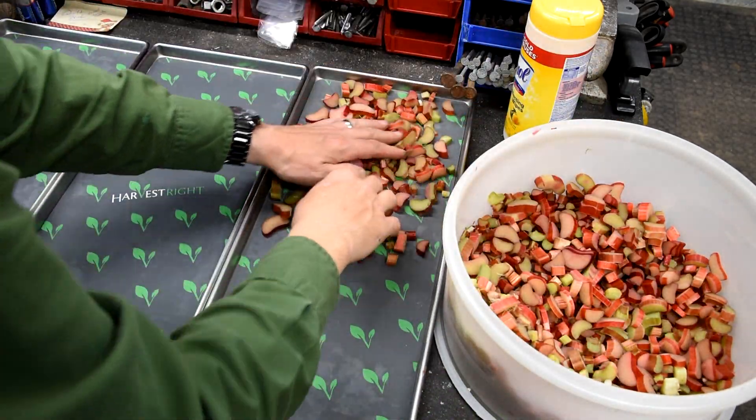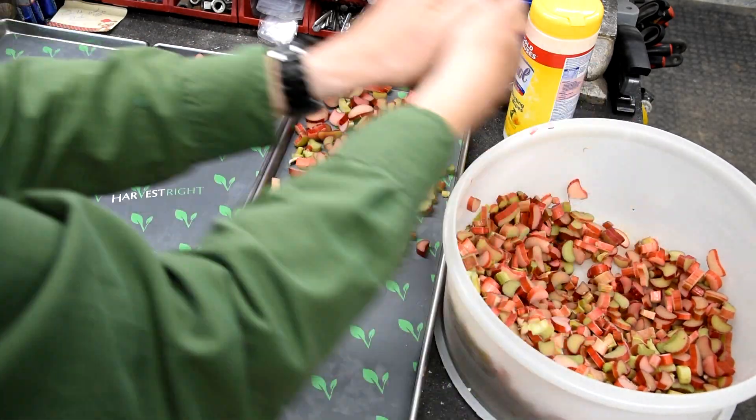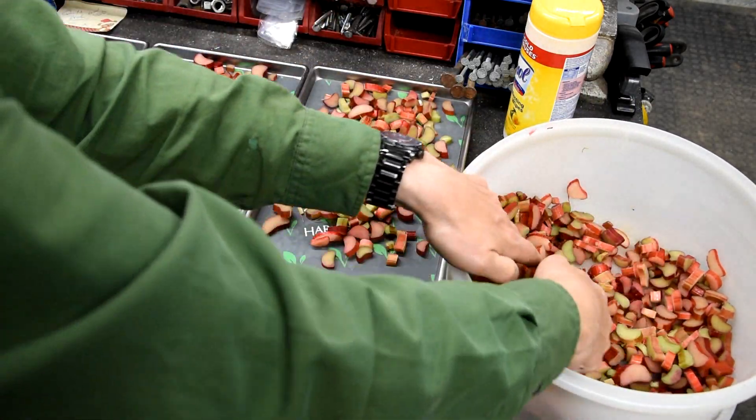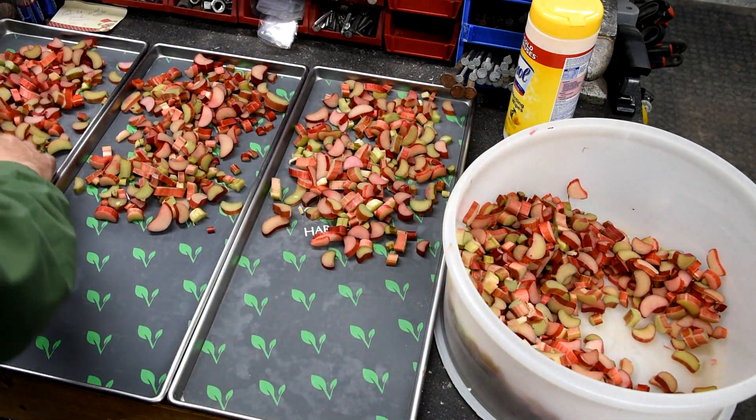This is one of the simplest ways we've found to store rhubarb for a very long time. At this point we've already stored some of it for up to two years and it's done fantastic.